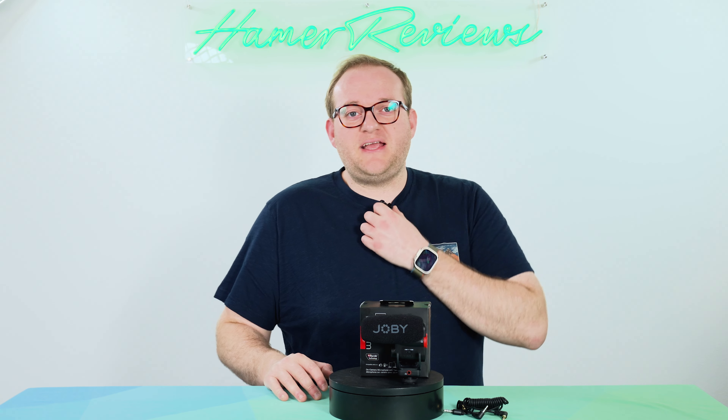Now if you've subscribed to my channel you will know that I have reviewed some other Joby products in the past, some of which you'll see in this video. But I usually use a wireless lav mic kit and record my audio with a lav mic. That's because I always find getting the microphone as close to the person you're recording as possible is always going to improve your audio, and in my case using a lav mic is just fairly simple and it has worked really well.